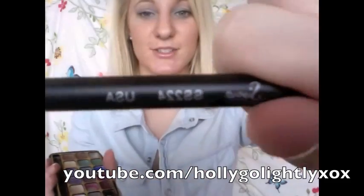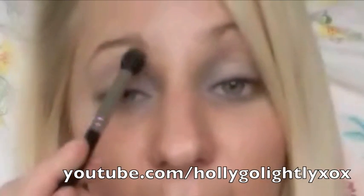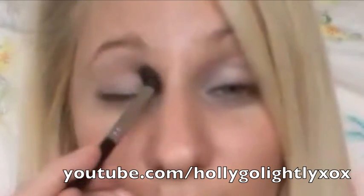Now using a big fluffy dome brush like Sigma's SS224, I'm going to grab a really nice neutral close to my skin tone — a cream colour at the top. I'm just going to apply this colour as my highlight colour underneath the eyebrow, placing it from underneath the eyebrow down to the crease line and blending with windshield wiper motions.